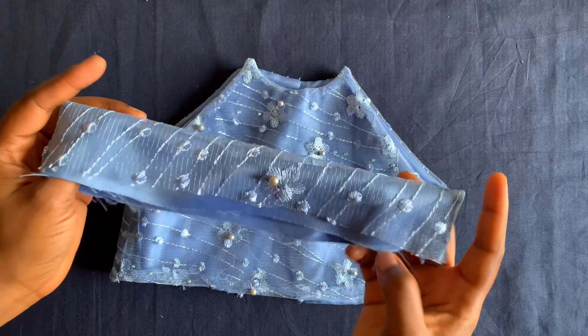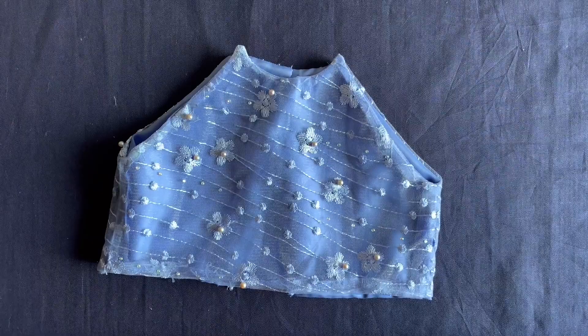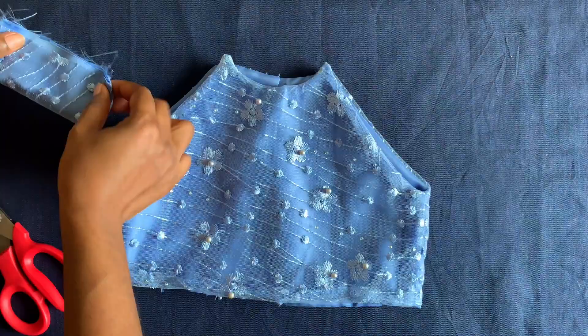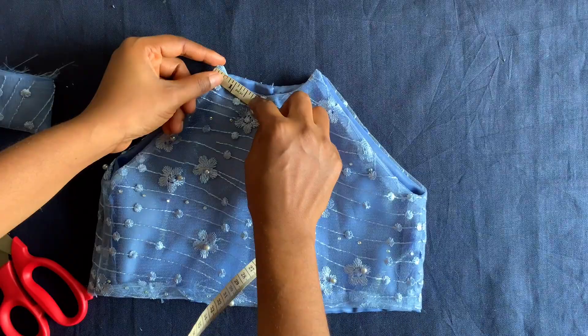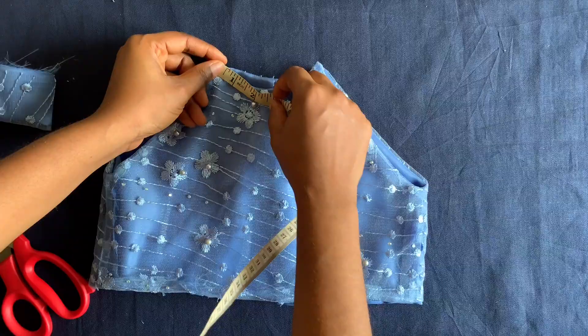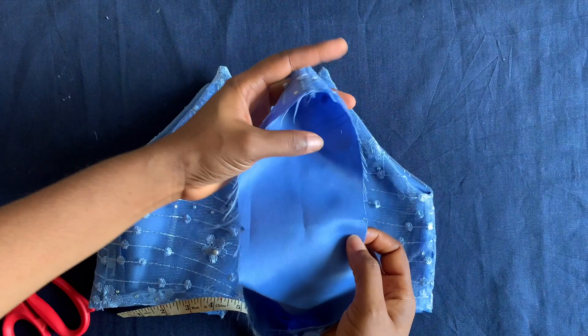I've finished sewing it. I'll get the midpoint and notch it. I've notched it, and I'll also get the midpoint of the dress neckline — which is two and a half inches since this side is five inches. When attaching I'll start from that two and a half inch midpoint. It's very important you know how to attach it, just like attaching a waistband to a skirt.